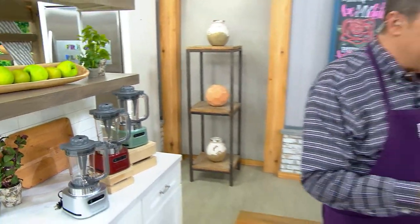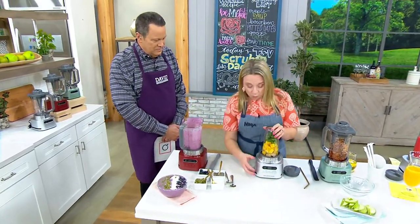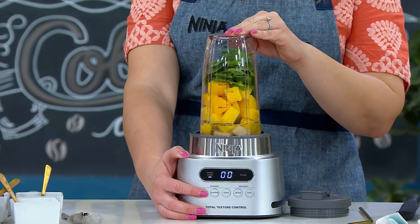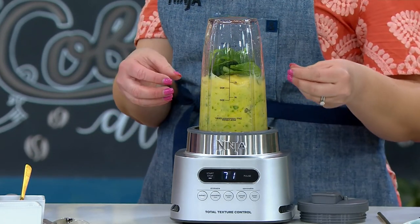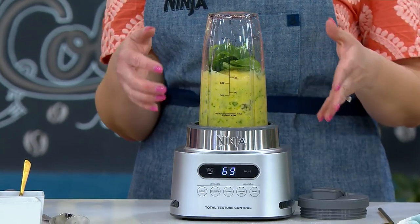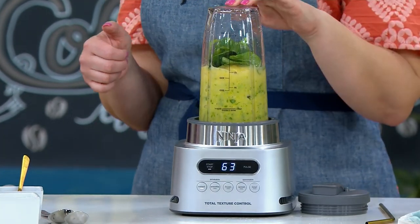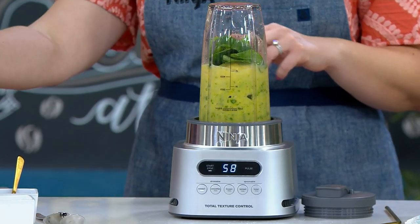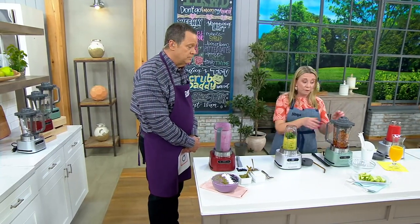Let's come back over here because we're ready to blend something lean and green using the single-serve cup — blend and go. Let's get this extract started and we'll see how everything gets pulled down to that high-speed blade. It's pulling those leafy greens, pulling everything down, stopping and pulsing to keep everything going. You're also getting two of these to-go cups and the 34-ounce pitcher.